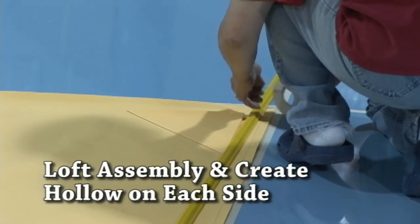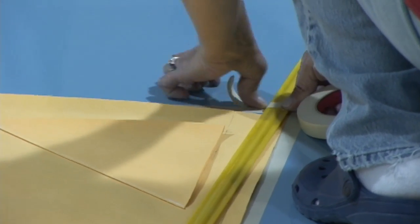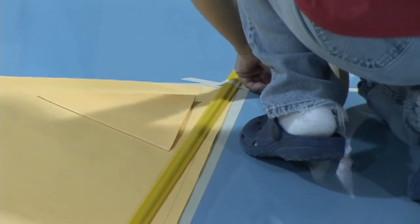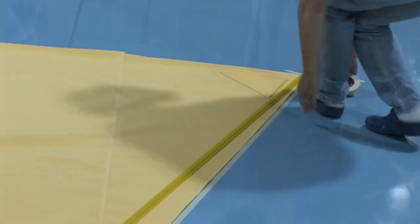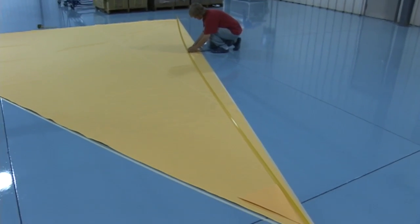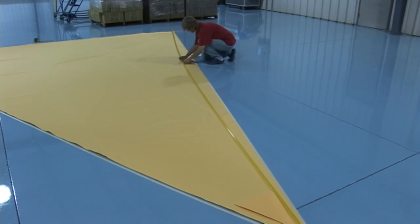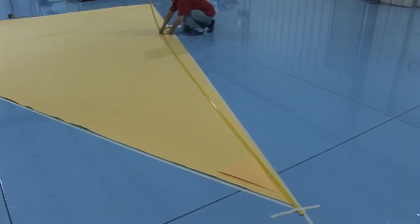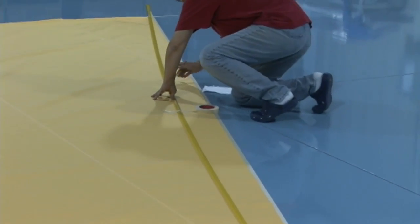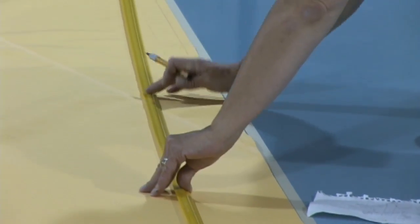After the panels are sewn together and the patches applied, take the awning back to the loft floor to create the hollow along each edge. You may have already created the hollow when you laid out your masking tape. The side of this awning is 22 feet, so we're adding a 10-inch hollow at the center section. We're using a batten to create a smooth hollow along this edge — you can also use a PVC pipe to create a nice smooth transition — then just mark it with a pencil. Remember to include your 2¼-inch hem allowance.